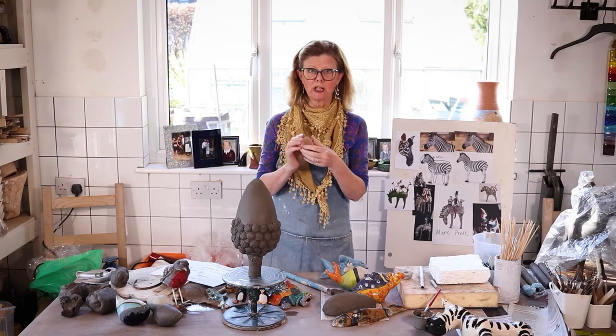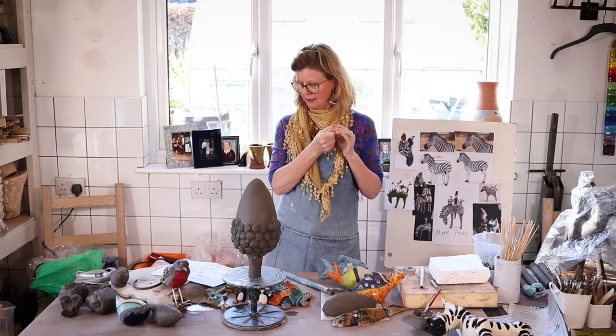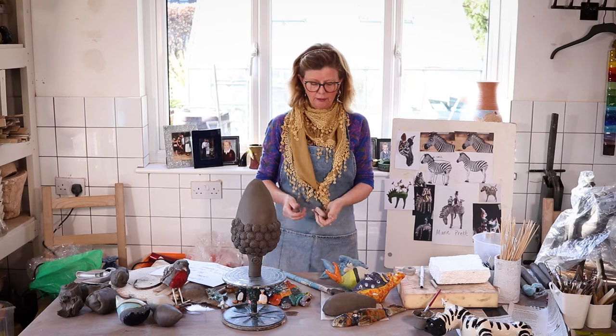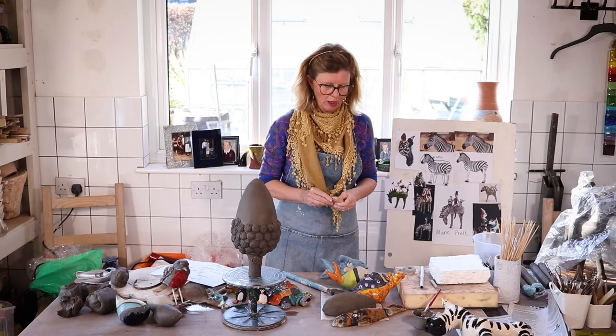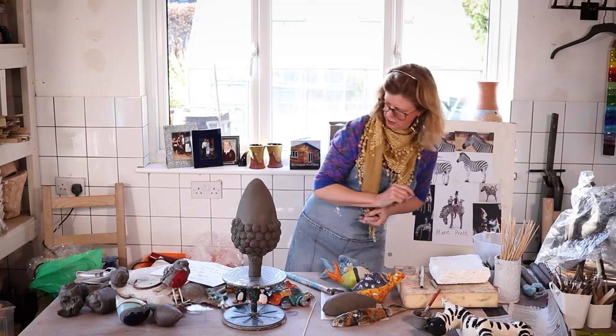If you remember, I also showed you how to make sprigs. That was when we took a fir cone and pressed it into the clay and then fired it. This is after firing — we pressed the clay into it and it made these little patterns. That's when I came up with the idea of making an acorn. I think it'll look really lovely in my garden on a big wooden cane or metal stick — half a dozen of them would look fabulous.